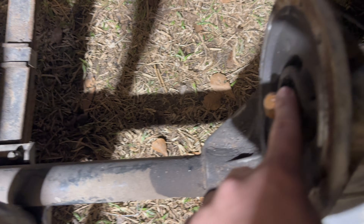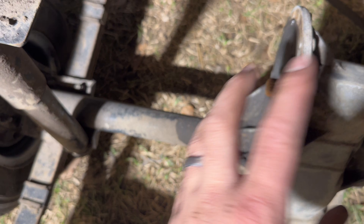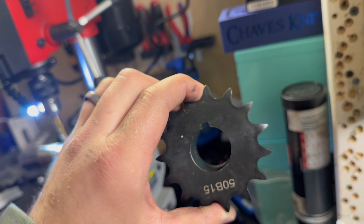I was going to buy a 19-spline shaft or coupler, but I decided to just rip that shaft out of there. And now I need to cut a keyway so I can put this sprocket on the back of this golf cart.